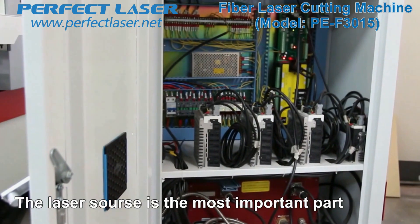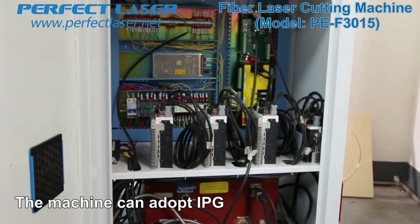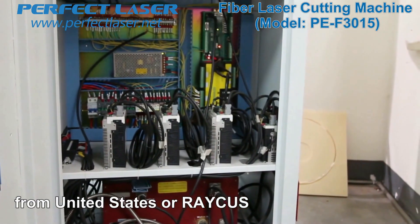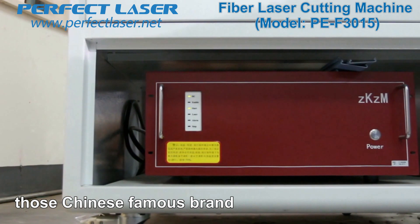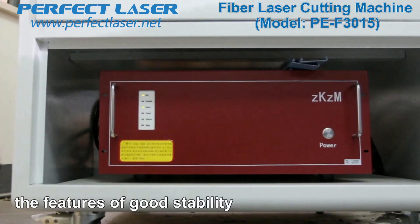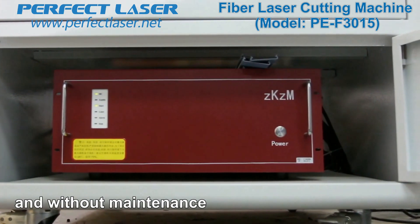The laser source is the most important part of the fiber laser cutting machine. The machine can adopt IPG from the United States, or Chinese famous brands such as Aurachis, Sinotec, and Max. Our laser sources feature good stability, easy adjusting, a 10-year service life, and require no maintenance.